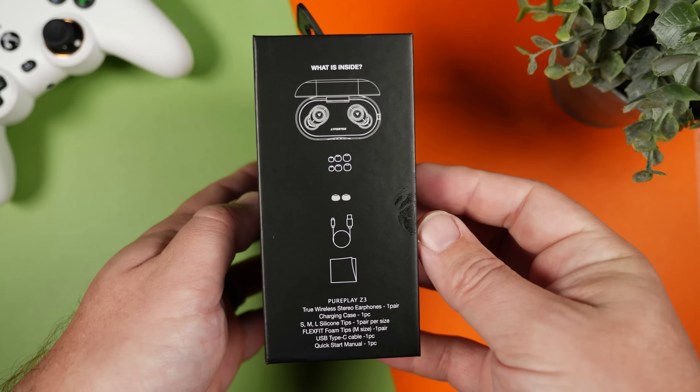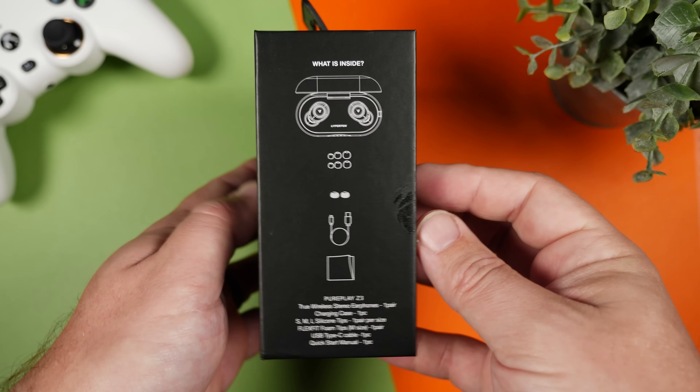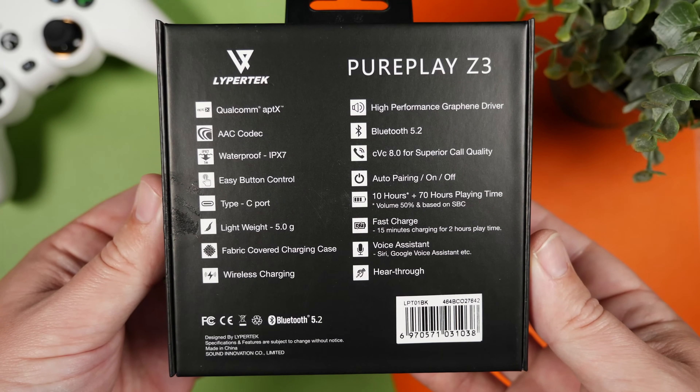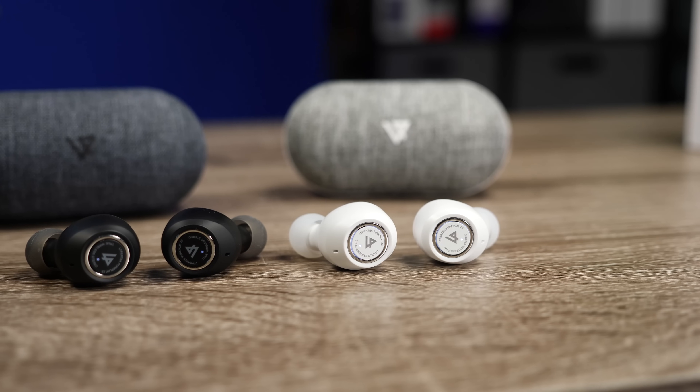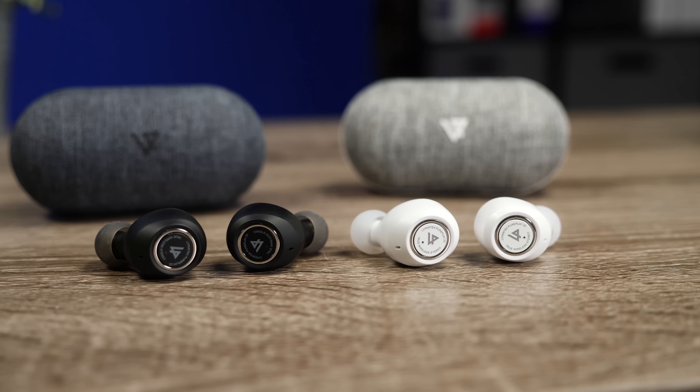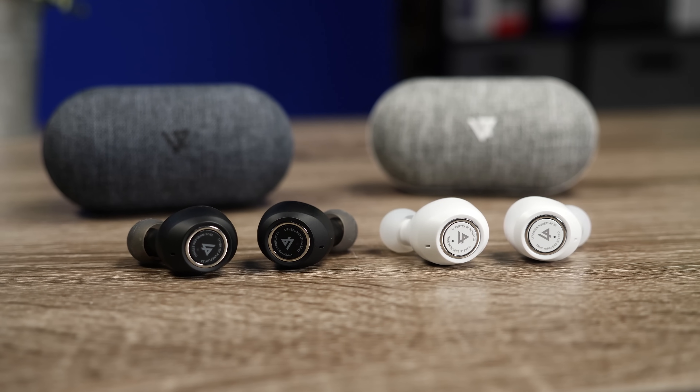Overall, it's still fantastic. It's still a pair that I highly recommend. But that's my video on the brand new Lyprotech PurePlay Z3s. Thank you so much for checking out this video, and as always, make sure to stay tuned for more.